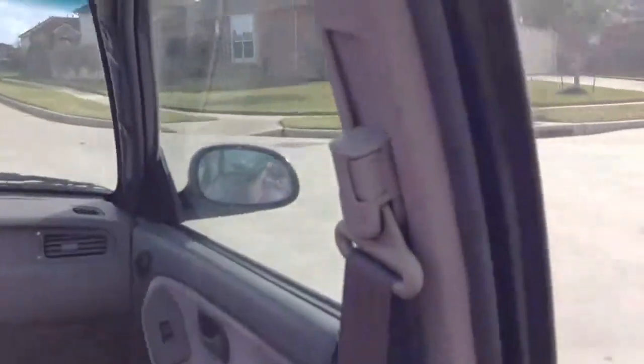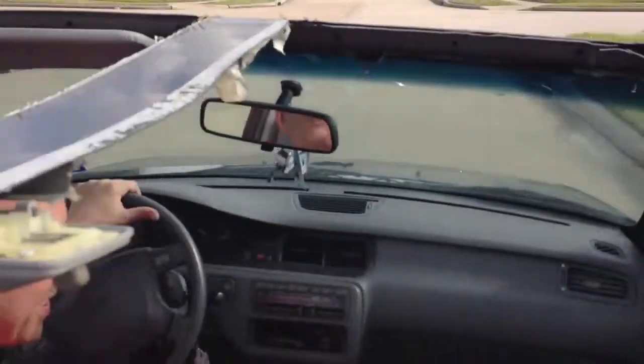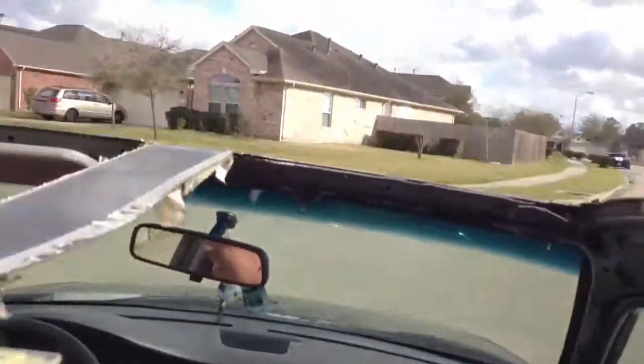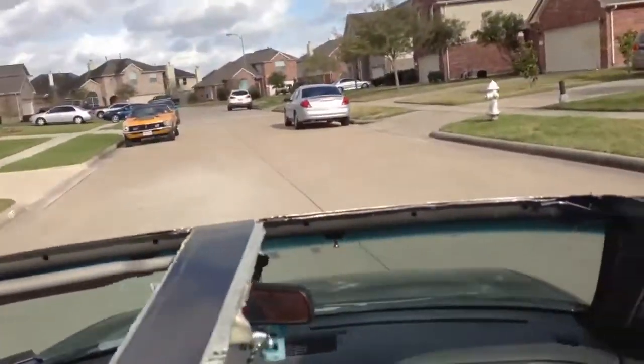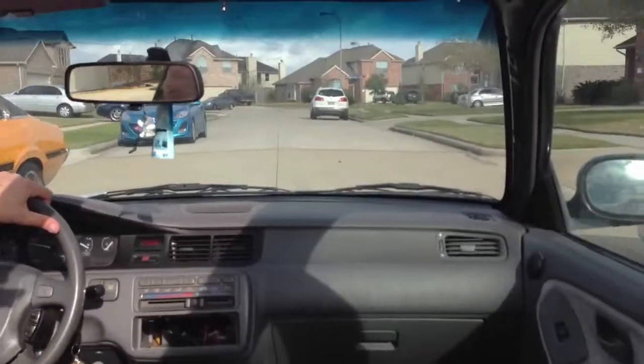Okay, here's the trial run of the T-top Civic. With that, we completed a lap around the neighborhood.